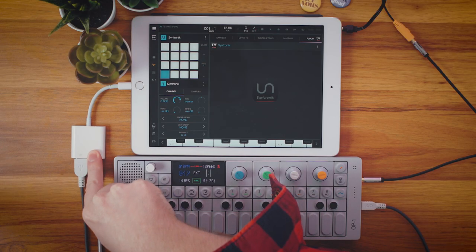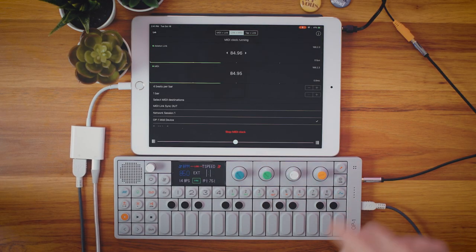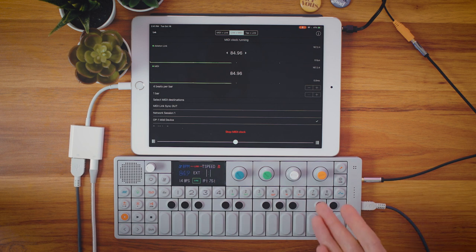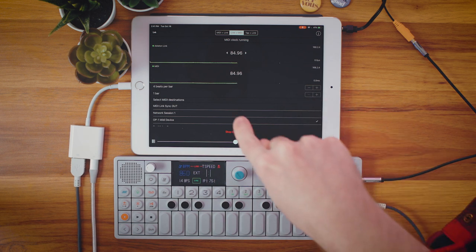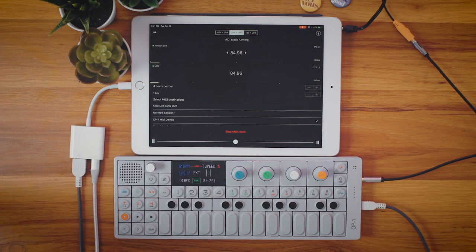You could use external MIDI devices, you can use audio interfaces — basically everything you could hook up to a computer you can hook up to your iPad using this camera connector kit. You'll also need the MIDI Link Sync app, or an app similar to it. I think this one was 99 cents. This will convert the Ableton Link information from BeatMaker — or whatever iOS DAW you're using that has Ableton Link — and convert that into MIDI information and send it to your external MIDI devices. Pretty cool.